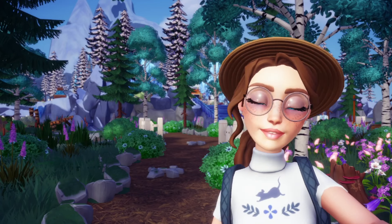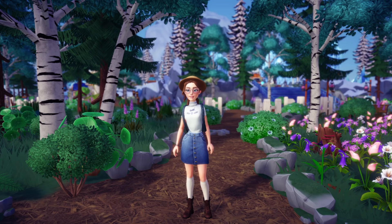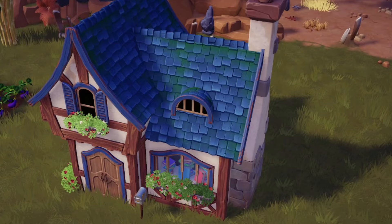Hello everyone and welcome back to my channel. Today it's time for another Disney Dreamlight Valley build — we are going to be making a bookshop. I'm going to do both the interior and the exterior using this wonderful house that dropped in the latest update. I'm obsessed with it; it just calls out for a bookshop because there is kind of a book sign on it, so it makes sense.